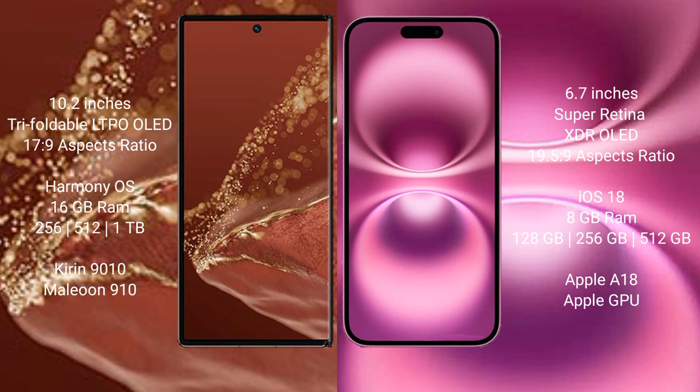iPhone 16 Plus comes with 8GB RAM and 128GB, 256GB, or 512GB internal storage, with an Apple A18 processor and Apple GPU.